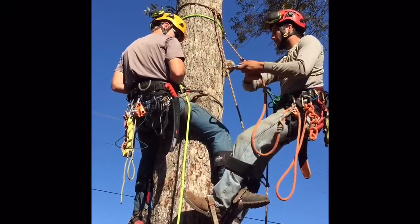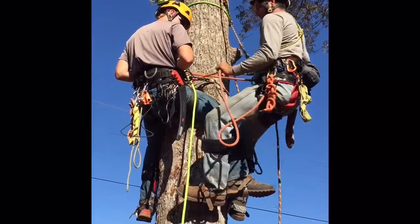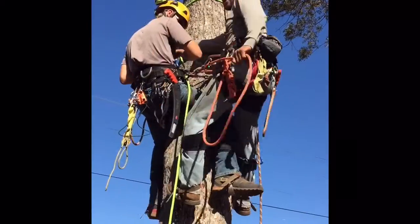To do so, I'm gonna take my lanyard and run it through his bridge. That way, if something were to happen on the descent, he's not going anywhere.